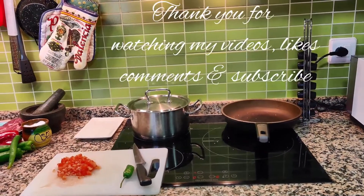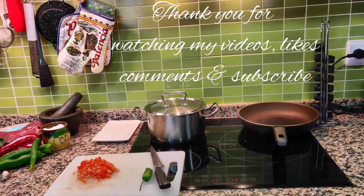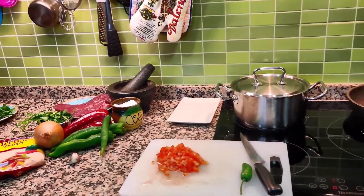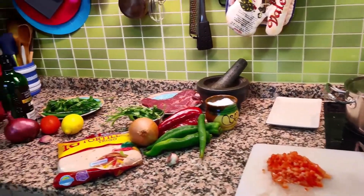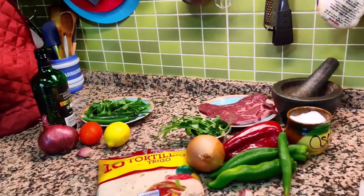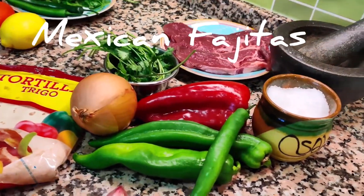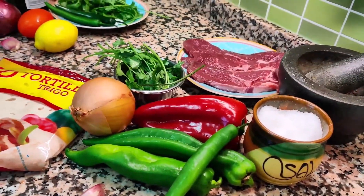Hello, good day everyone. We are here again in Cucina ni Jinkai, or in my kitchen. I am going to make today Mexican fajitas. Here we have the ingredients — I am going to show you the ingredients of the fajitas.